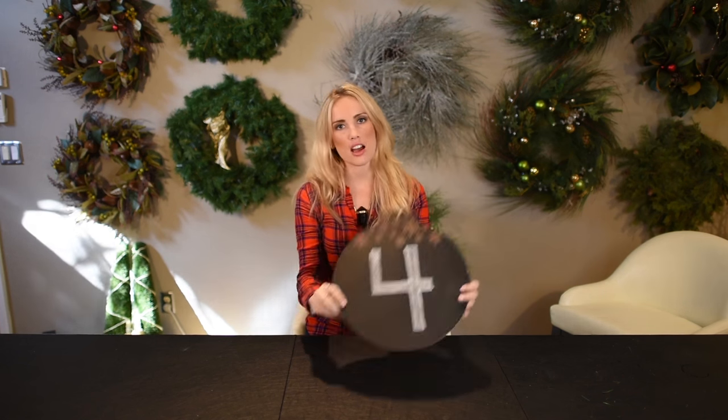Welcome to the fourth day of the 25 days of Christmas. Today we've got something super fun — we are going to be DIYing our very own felt stockings.